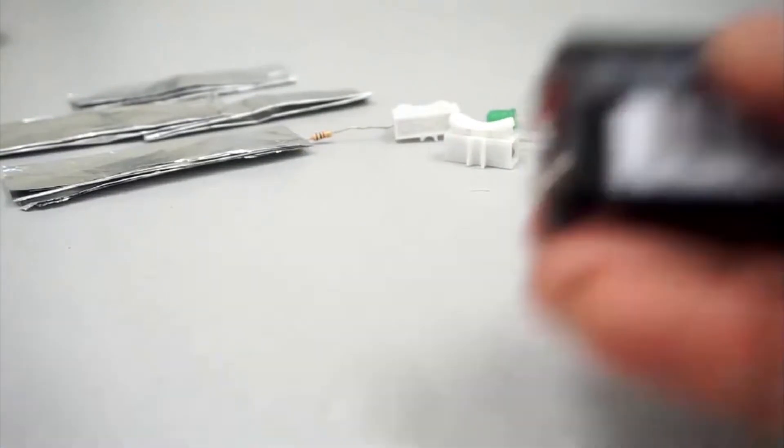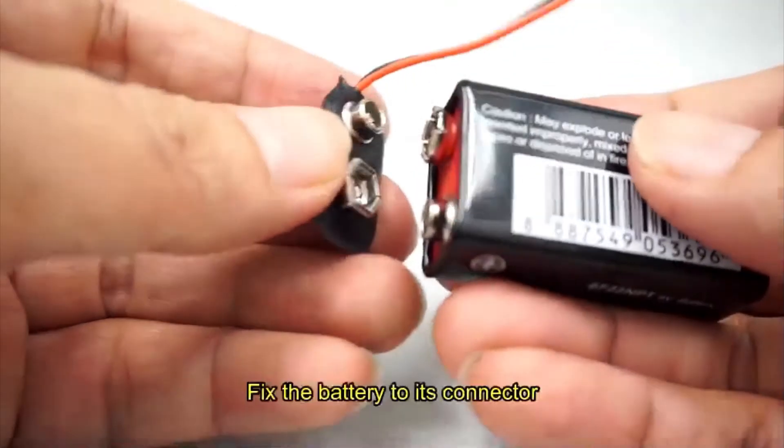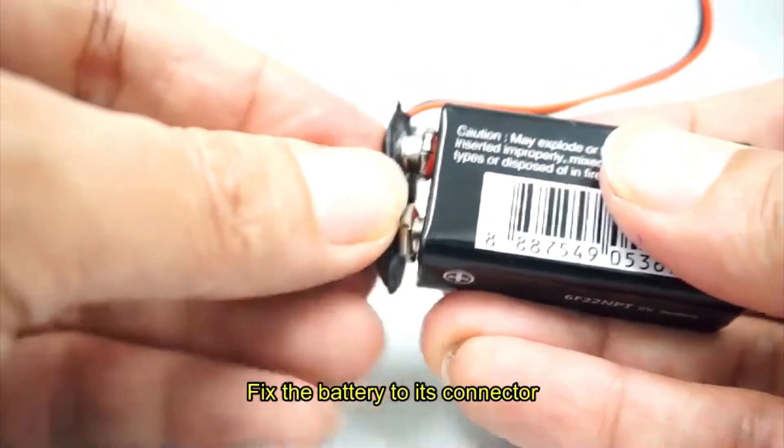Do the same with the other pieces of foil. Next, take the battery and fix it to its connector.